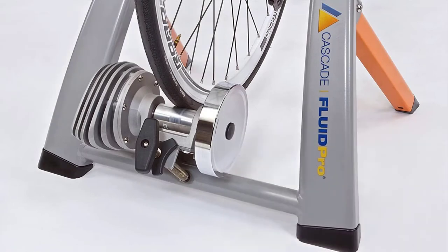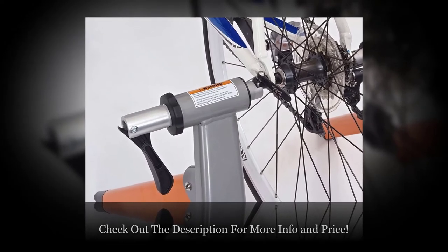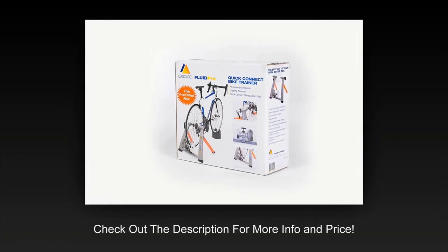Heavy flywheel: the flywheel is heavier to give the resistance roller better performance. The flywheel may stick out like a bigger wheel on the back of the product, but you get durable construction because of it. Easy setup: once you get the package, unfold the legs and attach your bicycle — no assembly required. You can have an indoor trainer ready in just minutes from its arrival at your house.